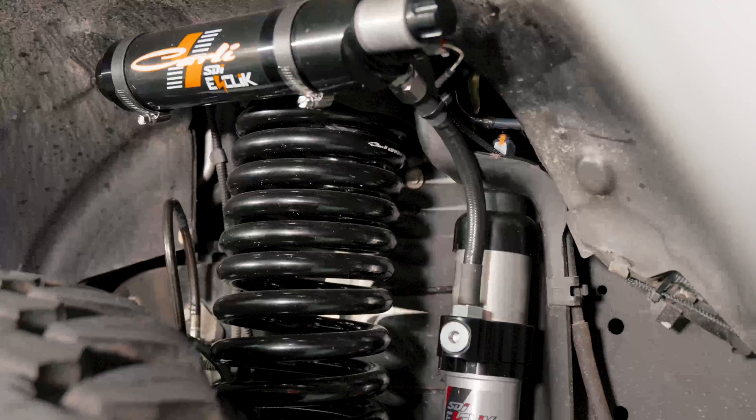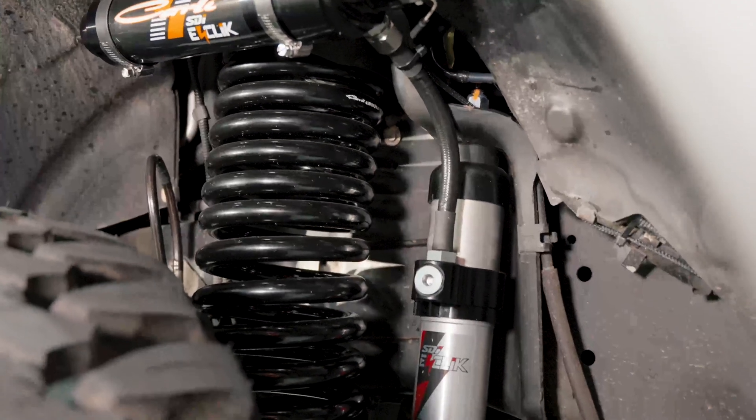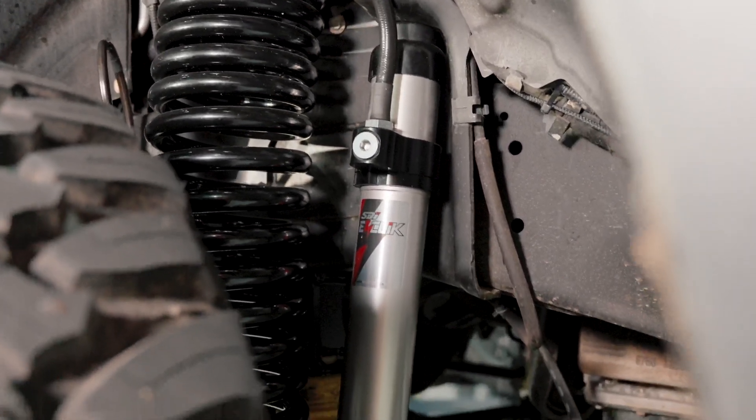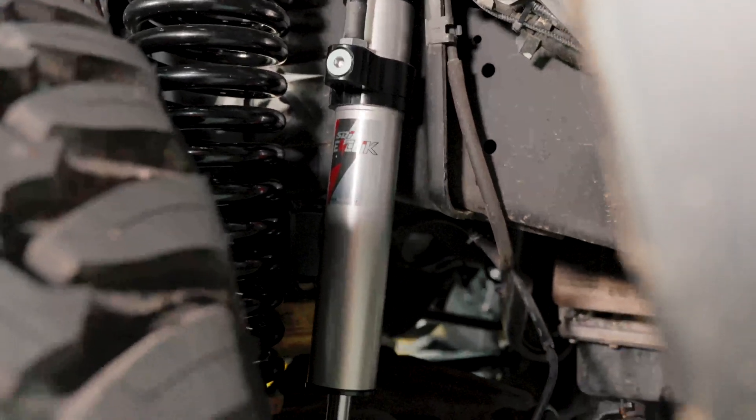If you want to look up the specifics of this kit, Kali and CJC Off-Road in the U.S. have done some awesome rundowns. We are super excited to get it in a truck finally here in Australia. Being an electronic shock tapped into the factory wiring on this vehicle is just next level.